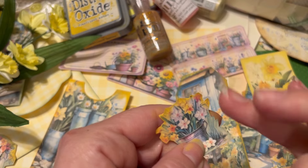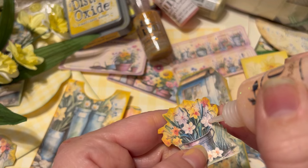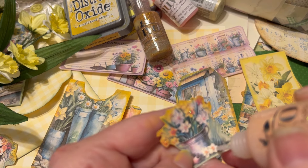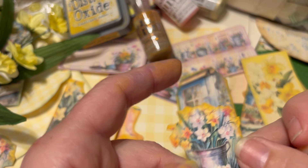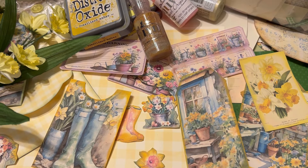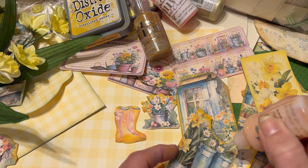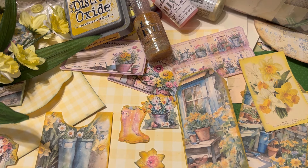If you mess up, just scrape it off, use your wet wipe, and start again. Right in the centers of these daffodils — this gives them some more texture and interest, a little sparkle in the center. Let's sparkle the centers of these daisies too. It's hard to stop once you get started with Nuvo. It's like, ooh, what else can I do?